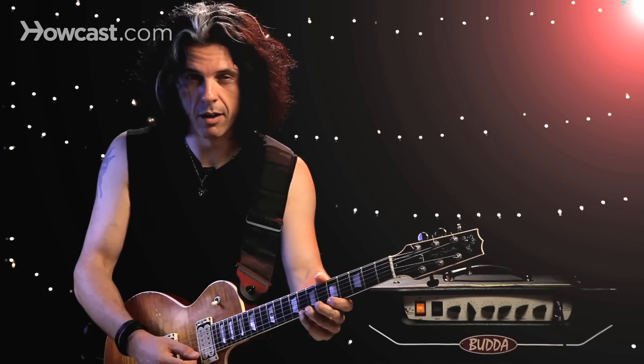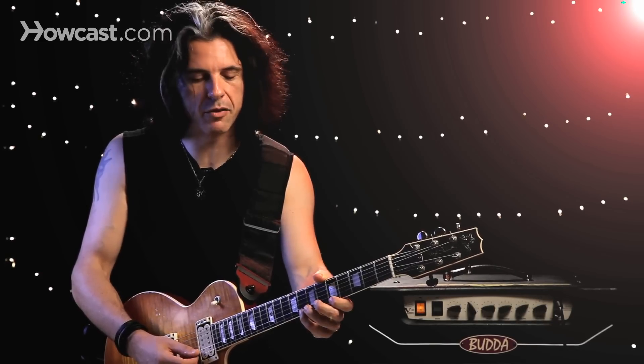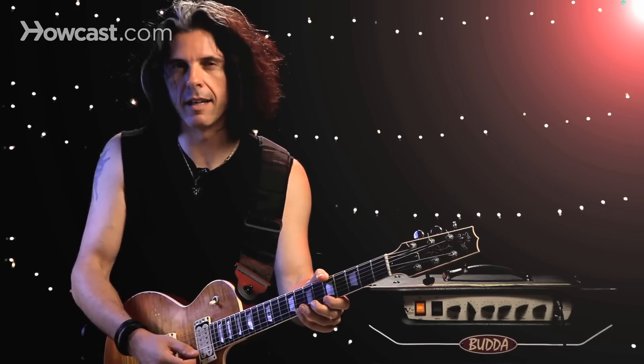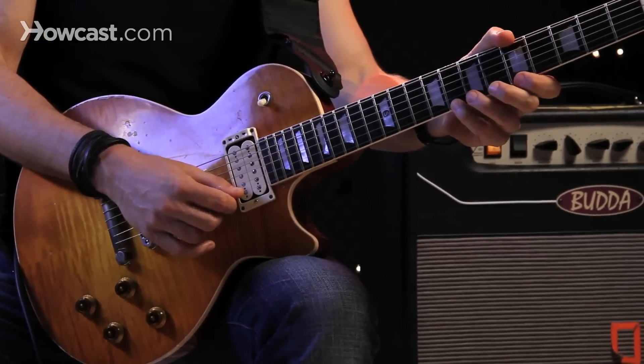A pull-off is the reverse. With the pull-off, I might take the high note, which is with my fourth finger, and then the sound will be generated by simply pulling and getting that lower note. So I'm not picking — I'm picking the first note, but then I'm pulling.